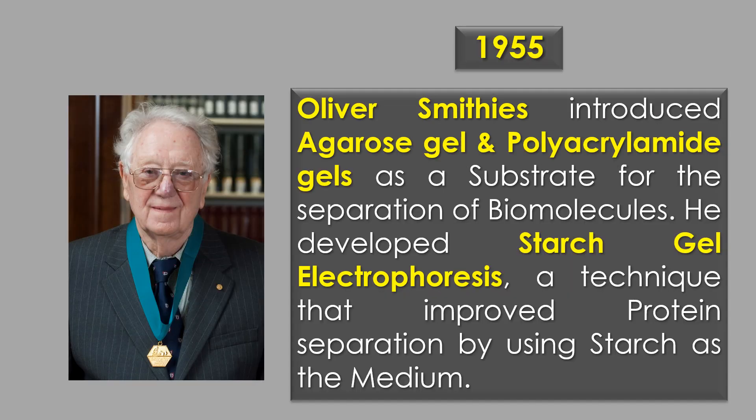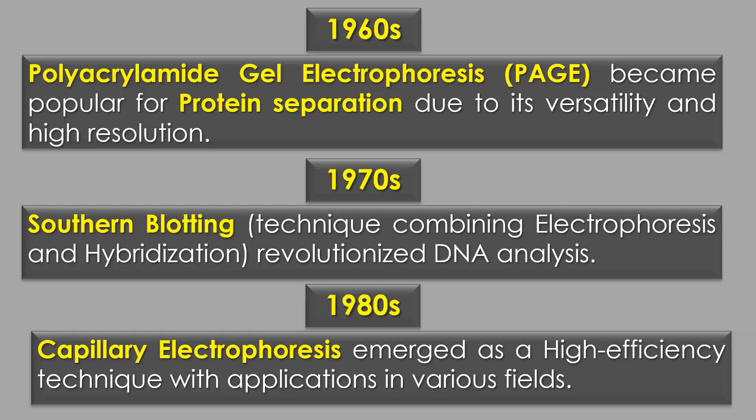In 1955, Oliver Smithis introduced acrylamide gel and polyacrylamide gel as a substrate for the separation of biomolecules. Oliver Smithis developed starch gel electrophoresis, a technique that improved protein separation by using starch as the medium.